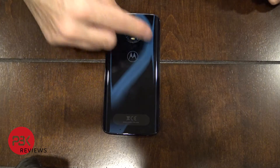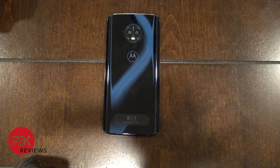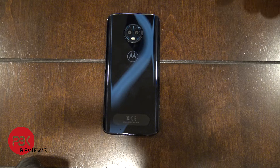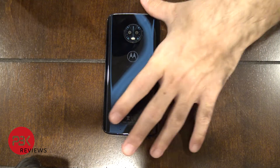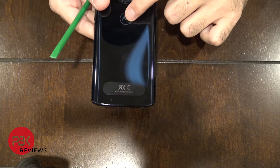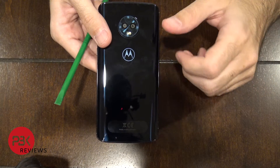Next, heat up the back and take the back cover off. You're going to need a plastic pry tool, a guitar pick, or a suction cup to help you with this. This is actually a little bit easier than the Moto G6 Play since there's no fingerprint sensor and no cables attached to the back cover, so it'll be a little bit easier to remove.